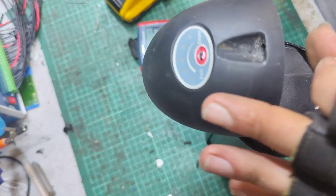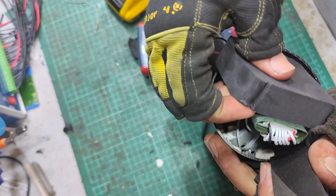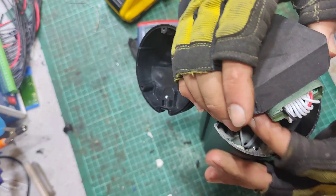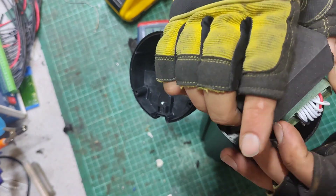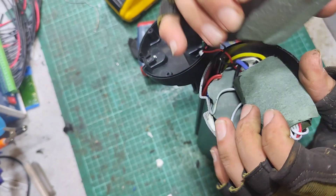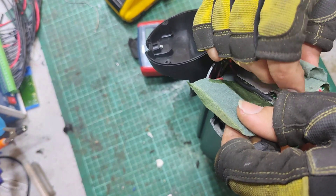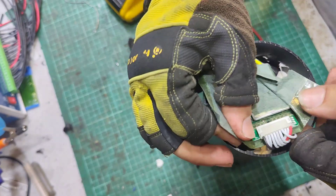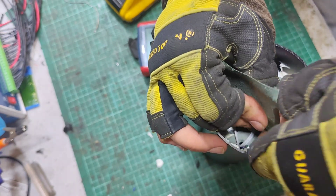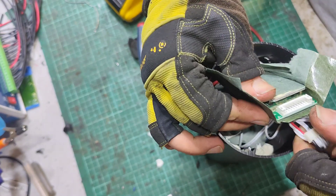Let's have that out — a bit of foam, a bit more foam. Ooh look, that's what I'm after, so it's convenient. There you go. So that's our BMS — take our JST connector out, there you go.